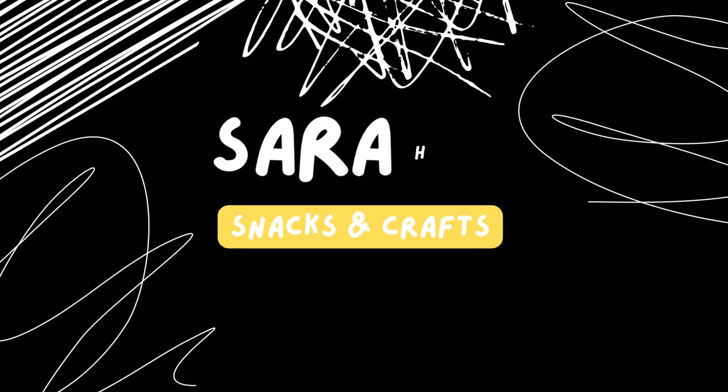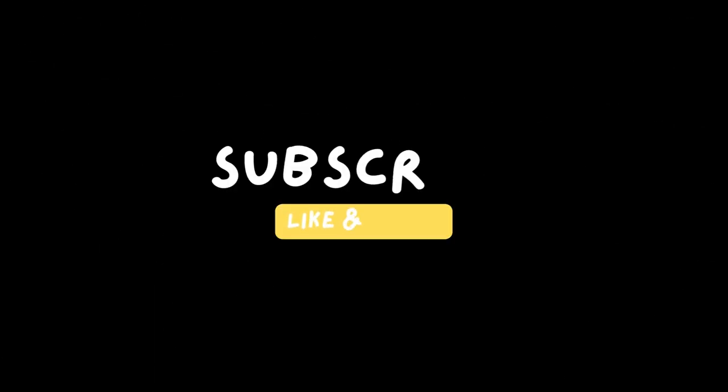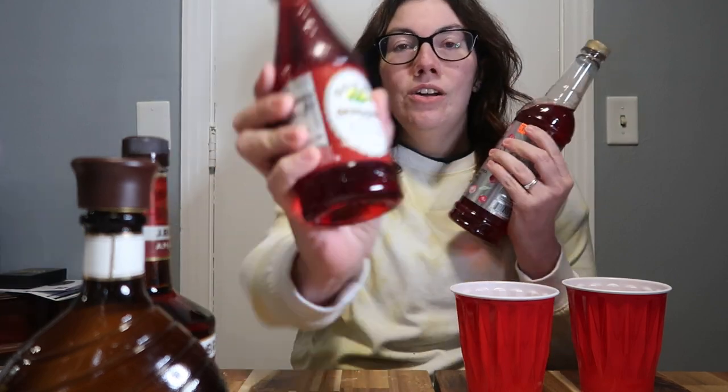I just want you to see the madness that I'm creating in front of me. Hey guys, it's Sarah from Snacks and Crafts. Welcome back to my channel. Today's video is another comparison video. We're going to compare Rose's Grenadine Mixer to Skinny Syrups Cherry Syrup.